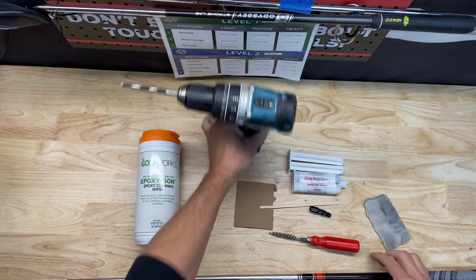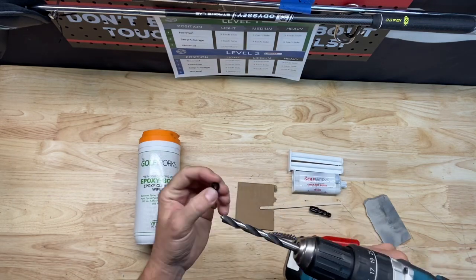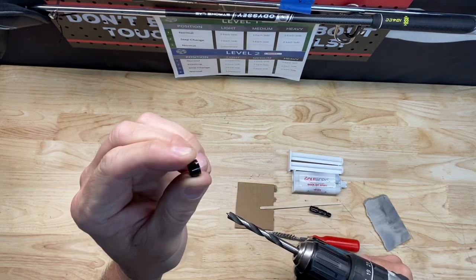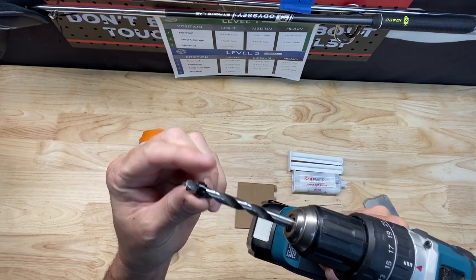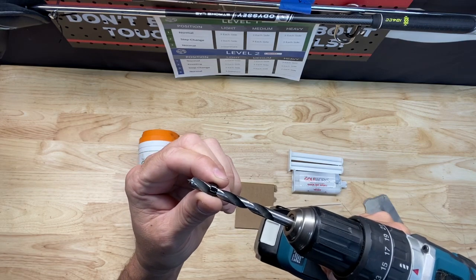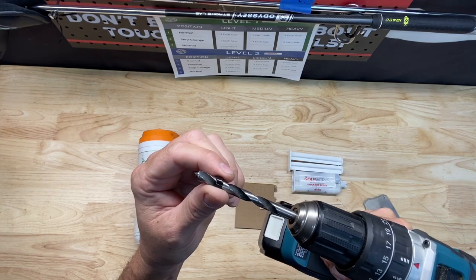Next, you'll see a drill here. The reason I have the drill is these ferrule caps sometimes are a little too tight to put on the shaft. So what I'll do is take a drill bit that just fits in there and go ahead and bore that out a little, so it can slide right over the shaft when I put it on.